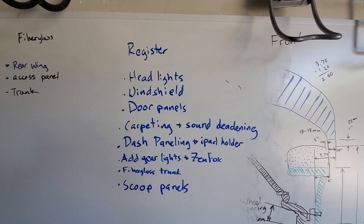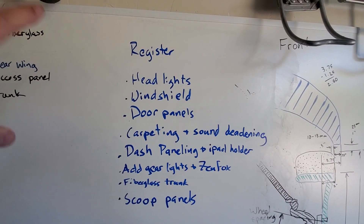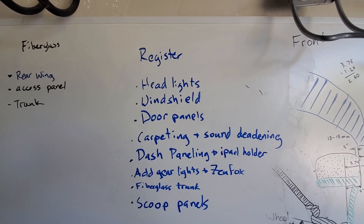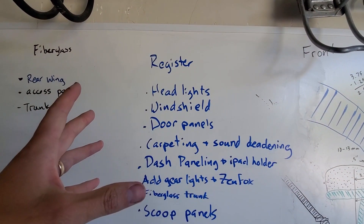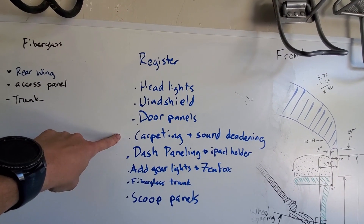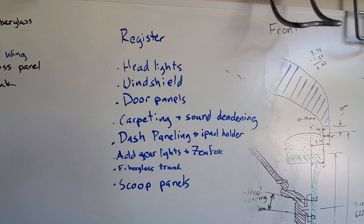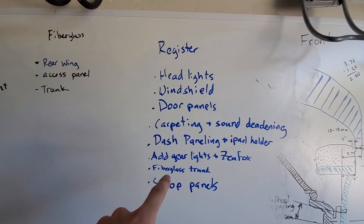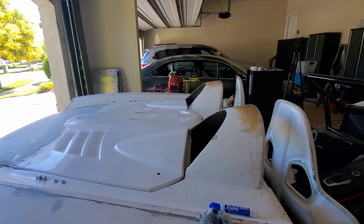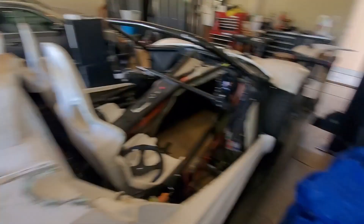I made a quick list. My goal is to get this thing registered. I need to get the headlights in — and when I put the headlight retainers in I can't get them back out, so I want to get the headlight housings painted before I put the headlights in. Got to get the windshield on, door panels on, carpeting in, dash paneling, and an iPad holder. I need to add some lights, and then the trunk where I cut off the fiberglass needs to be fiberglassed. That I think is what I'm going to do now, and that's probably going to do it for this week, but we're getting close.